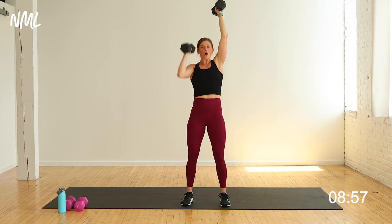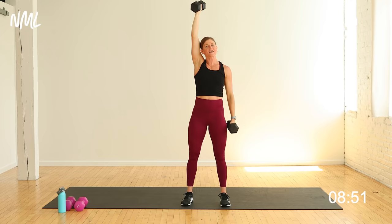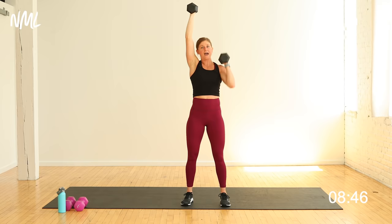Hammer curl press. You're going to give me one more — yes, you can. Hold that arm up and switch it out right here. 10 per arm. Shoulder stability, holding one arm overhead. Hello, core engagement. Hammer curl press. It's only 10 reps per side. You got this.